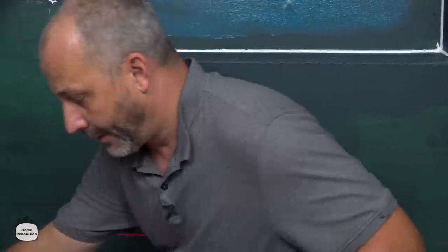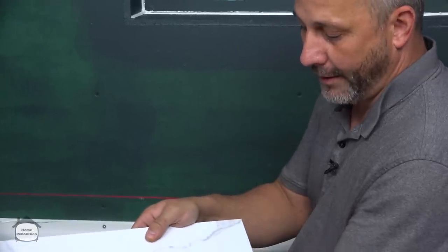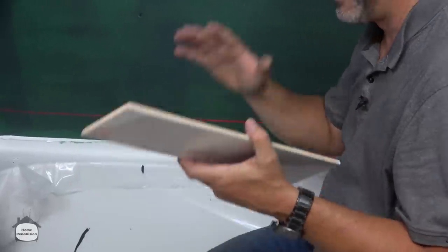I'm going to grind the bottom of these tiles to fit all the way around, knowing that I'm going to finish it with silicone. If you're grinding off an eighth to a quarter or three-eighths of tile, you're not going to notice that visually when you're finished — it's not a concern.